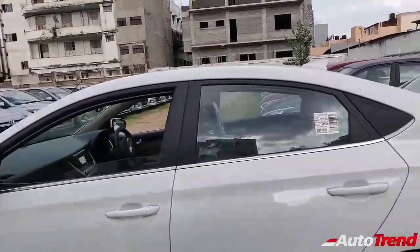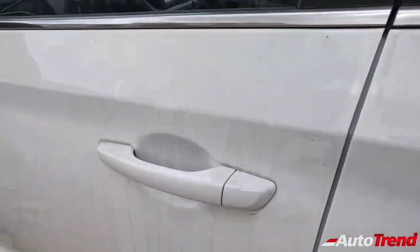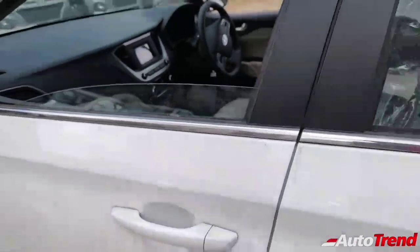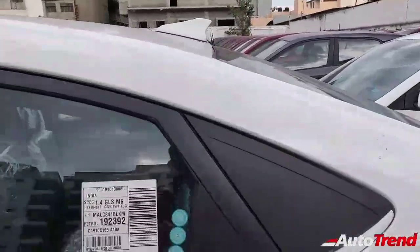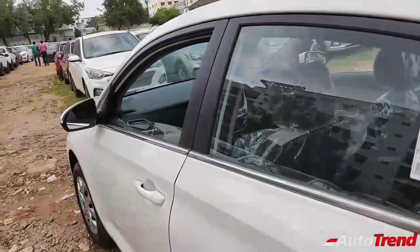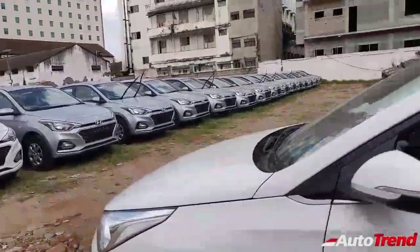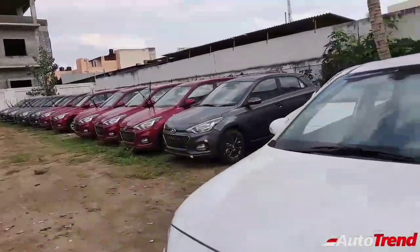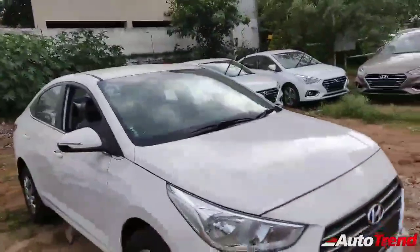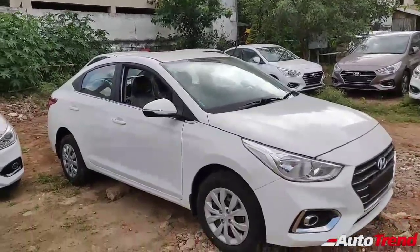You do not get chrome-plated door handles and there is no push-button start with smart key access, but it still looks nice. You get a long chrome window line, and if you just swap in some alloys, this car is good to go — that's how strong it is in terms of value for money and overall features list. Let me just get inside the cabin to show you what this variant has to offer.